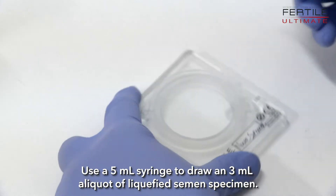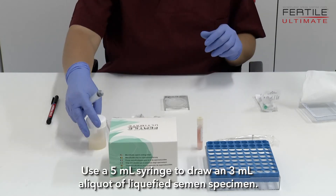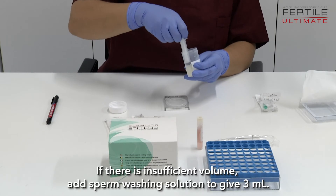Use a 5 µL syringe to draw a 3 µL aliquot of liquefied semen specimen. If there is insufficient volume, add sperm washing solution to bring the total to 3 µL.